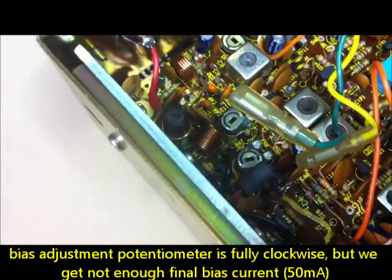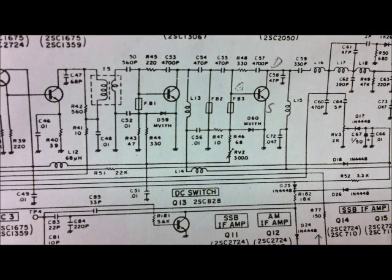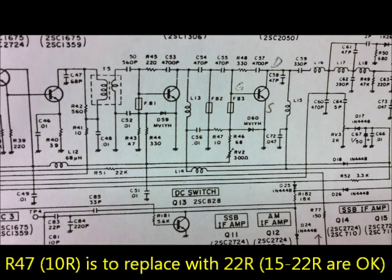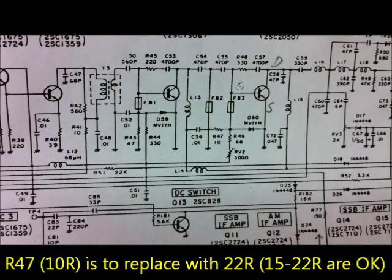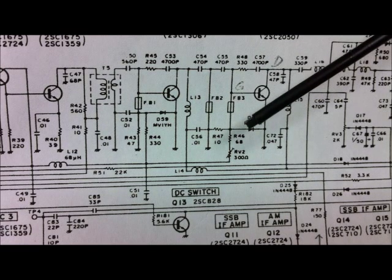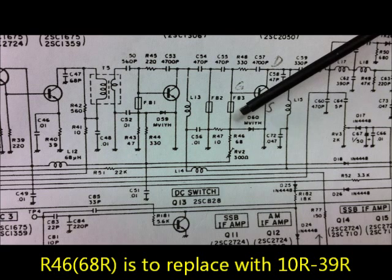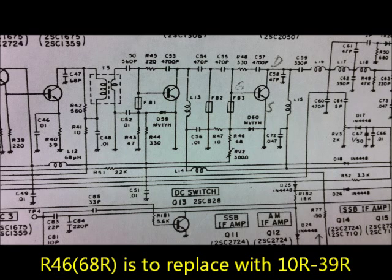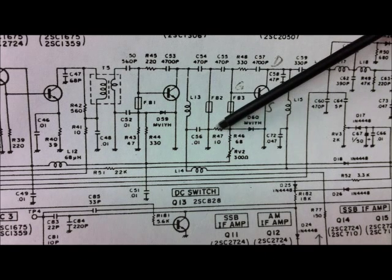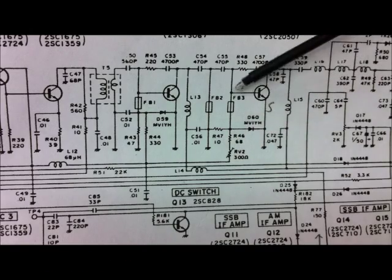Looking at the schematic, the problem is R47, which is 10 ohms — that's too low. We must change it to a value between 15 and 22 ohms; I will use 22 ohms. We also need to change R46 — in this schematic it's R46 — and replace it with a 10 ohm type. With these changes we will have enough bias current and can set it to 50 milliamps.